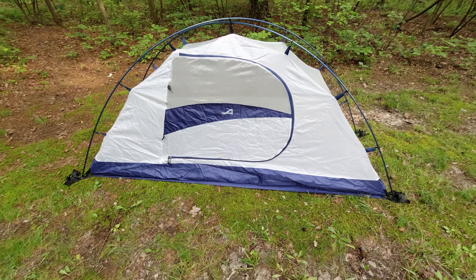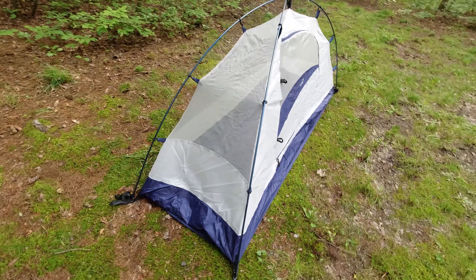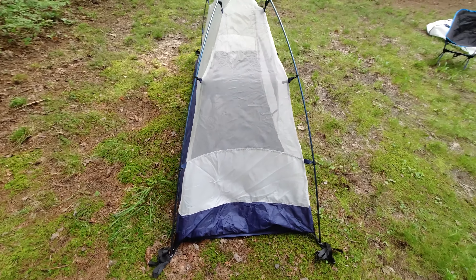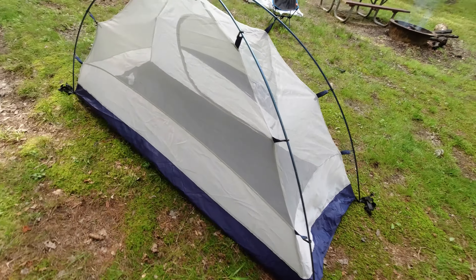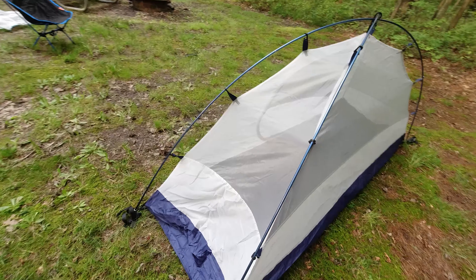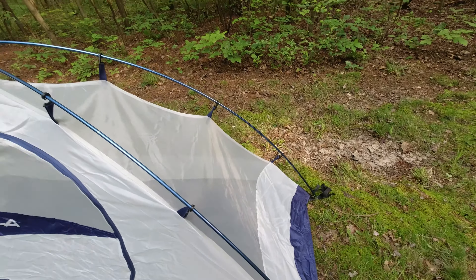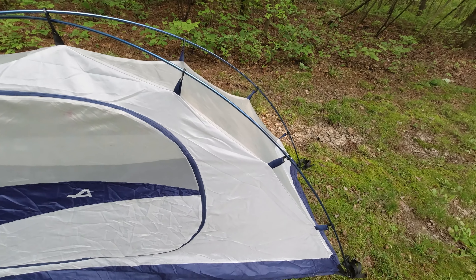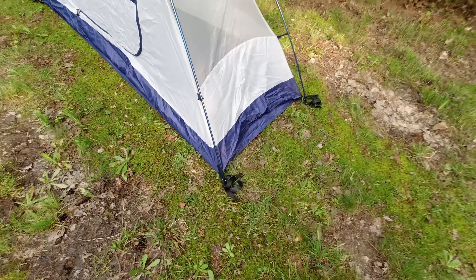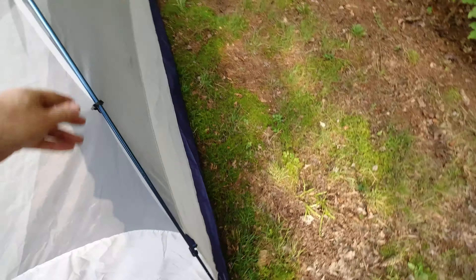This is a pretty standard backpacking tent. The arrow on the top widens out quite enough for one person. I certainly wouldn't say this is something you could put two people in, but it's very comfortable for one. It's mostly mesh with a little bit around the front and even less in the back that is not mesh. One of the things I like about the tent is it's fairly stable without staking it down anywhere.